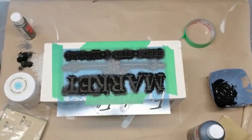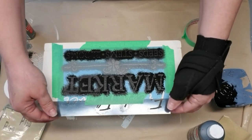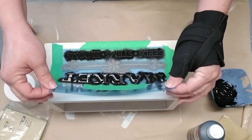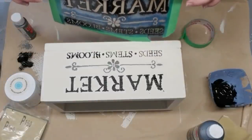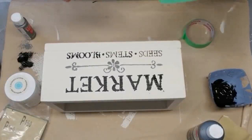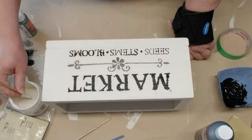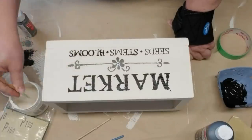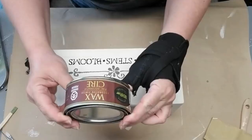Now I'm going to remove the stencil. As I mentioned earlier, it's really important not to load your brush too heavy with paint, and as you can see I did load it a little too heavy for the M and the A and for the word 'blooms' — there's a little bit of bleed through. So I'm going to take a small brush, dip it into my linen color, and just do some fixing.